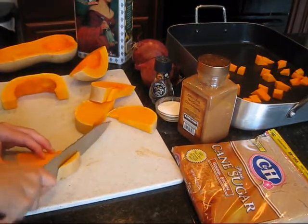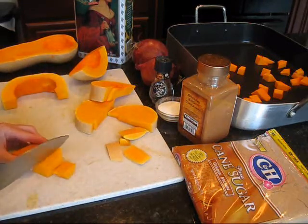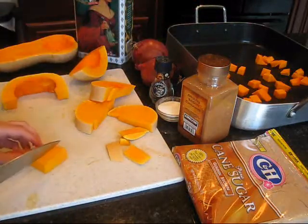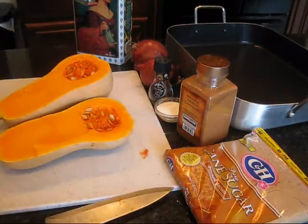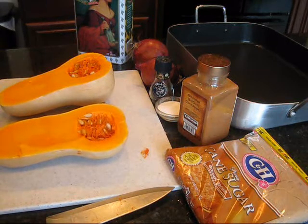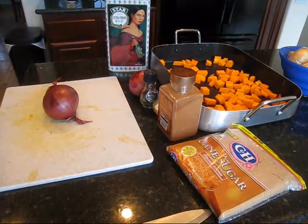Butternut squash is really hard to cut up — I don't care how sharp your knife is. You just want to go around the sides, get rid of the skin, and then just cut it up, cube it into pieces after you make sure the outer part is off. I cut the butternut squash in half to seed it — boy, that was a job for a strong person. I'm going to seed it, cut it up into little half-inch size pieces, cube it, and then toss it in the olive oil. Of course it doesn't make as much as the size it looks like, but that's going to be plenty for a side dish.